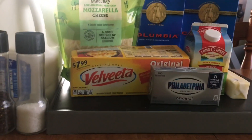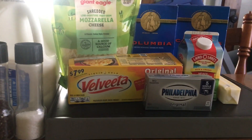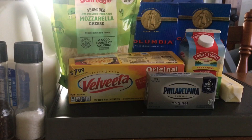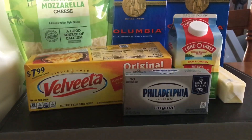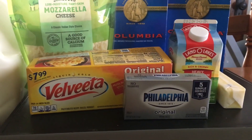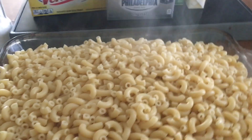What I will be using today is two percent milk, salt, pepper, mozzarella cheese, Velveeta cheese, Philadelphia cream cheese — that's right, all that cheese — some butter, and some heavy whipping cream. All right y'all, stay tuned.